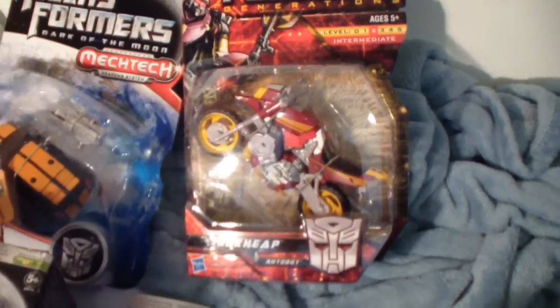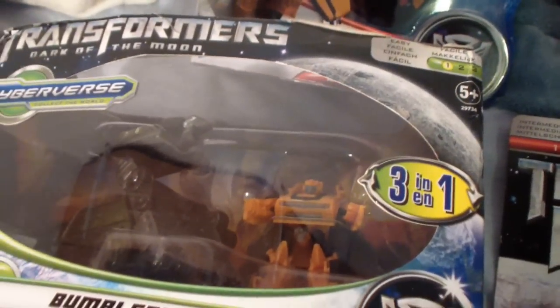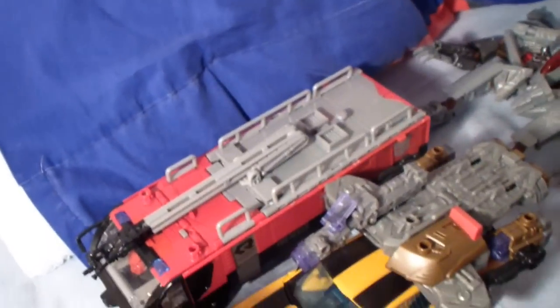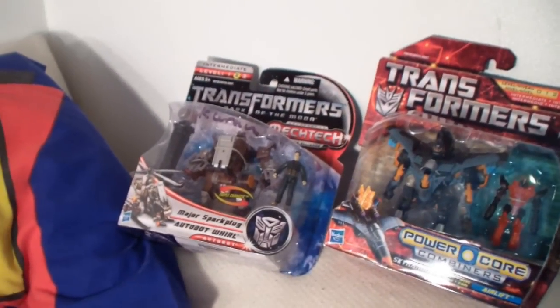Up here we've got Junk Heap and Mudflap. Over here we have the Bumblebee with the Battle Bunker, the Cyberverse Arc, Movie Exclusive Starscream, Leader Class Bumblebee, and Sentinel Prime. Up there we also have Power Core Combiner Sky Hammer and Human Alliance Whirl.